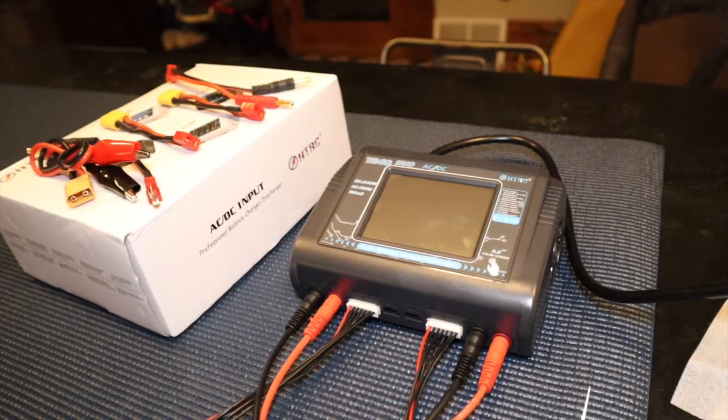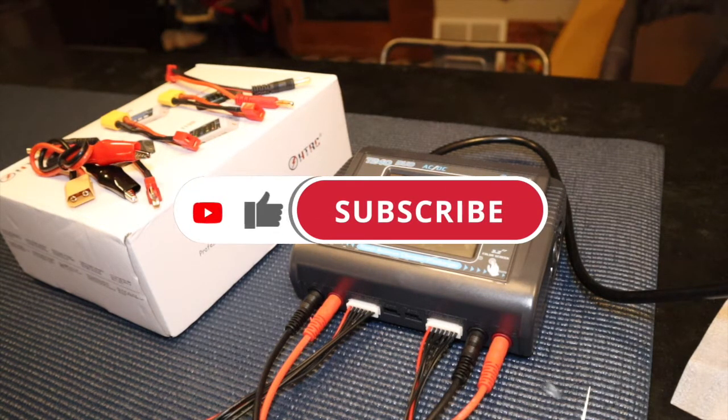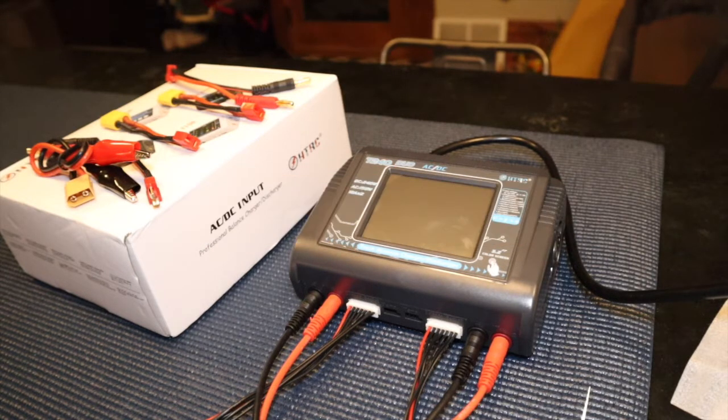What's up everybody, I'm Amber, this is Amherst Logic. Got a new video for you today — just got my shipment in from Banggood. I finally got a dual lipo charger, and the one I went with was the HTRC T240. This is a really nice lipo charger, great bang for your buck. I picked it up on some type of special from Banggood and I'll put the link in the description — less than 60 bucks for a dual lipo charger with a touchscreen.